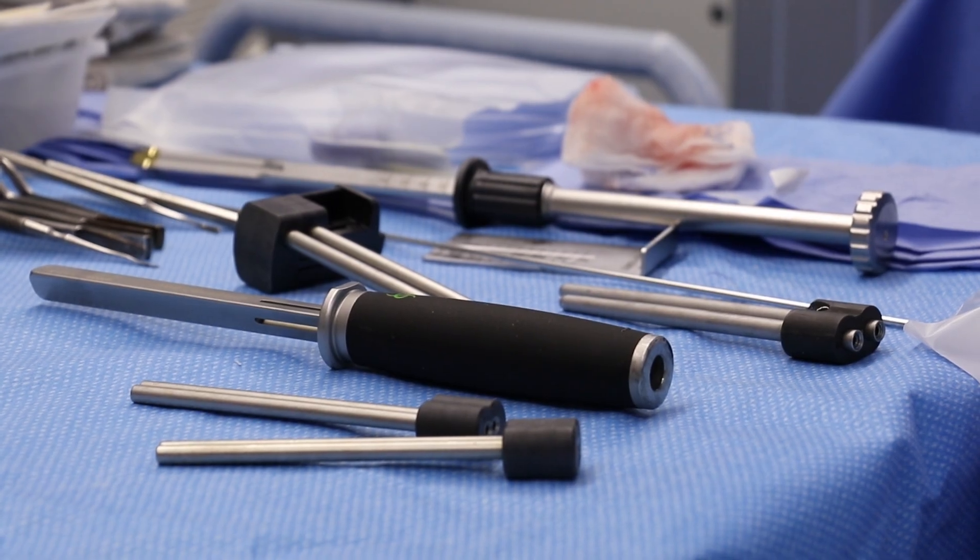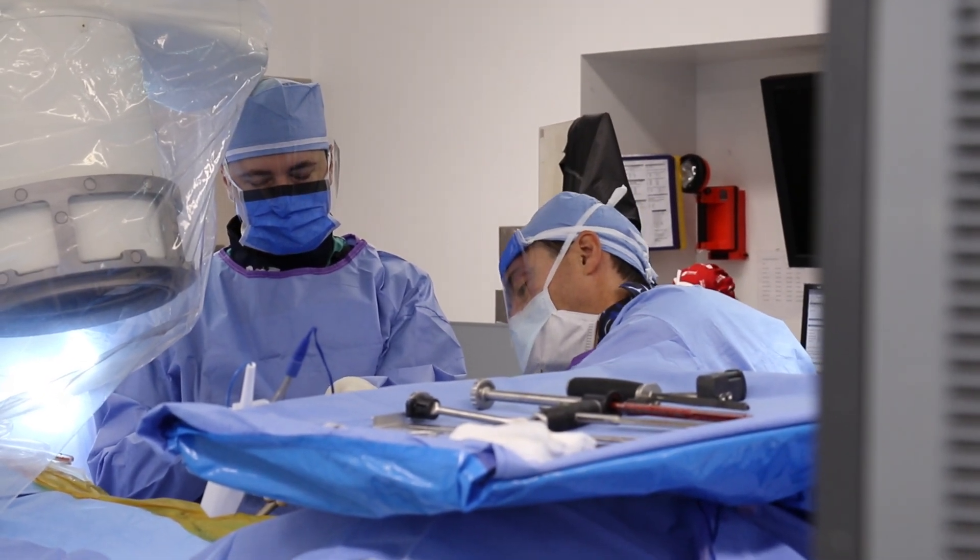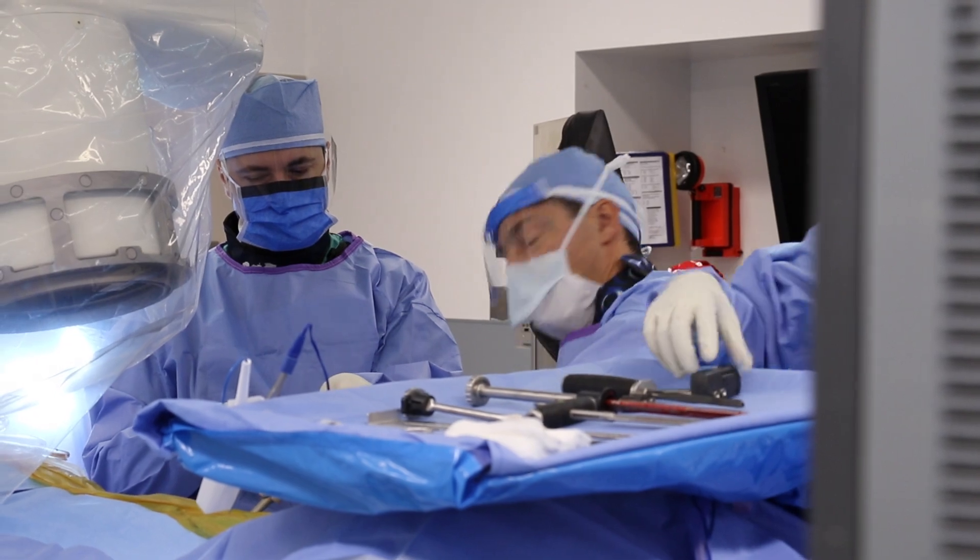This is considered a minimally invasive spine fusion. My name is Dr. Arthur Jenkins. I'm an associate professor of both neurosurgery and orthopedic surgery.